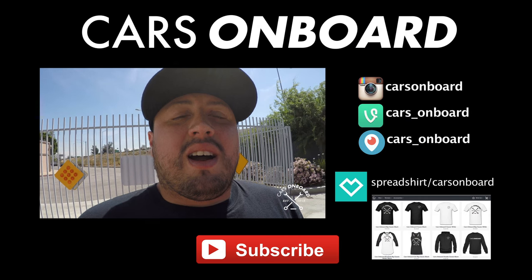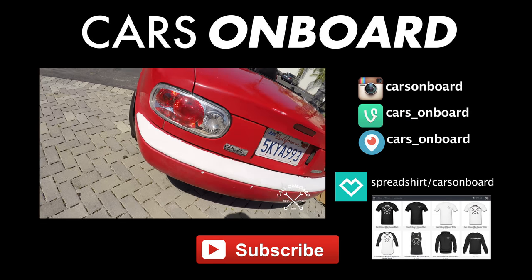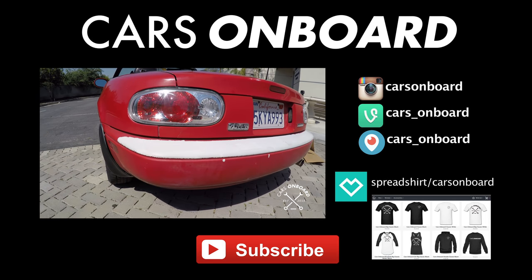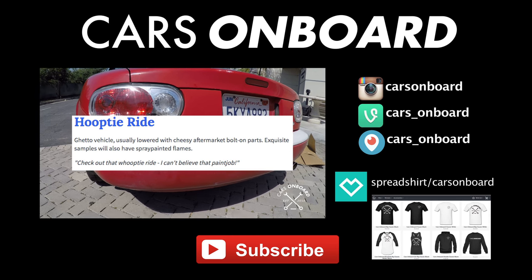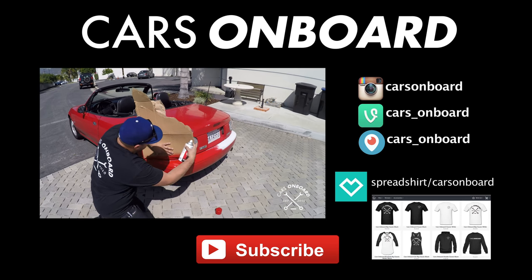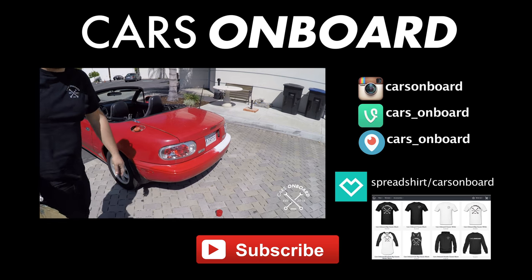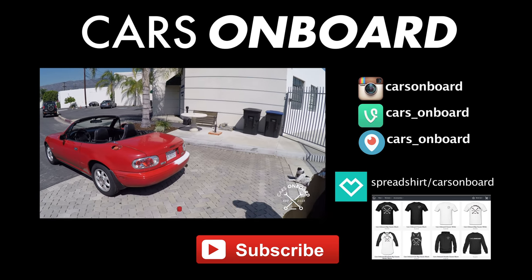Thank you for watching and I'll catch you guys next time. Also, I decided to paint the bumper because my car looks rough — basically it looks pretty rough. Halfway done it's looking pretty decent, I'm not going to lie.